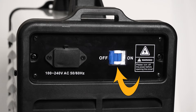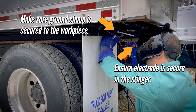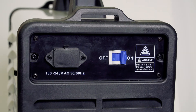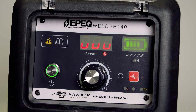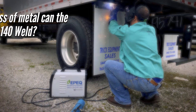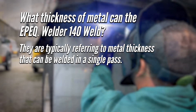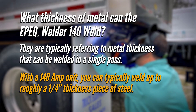Operational steps will be covered in a separate video, but this unit is very simple to operate. Make sure the welder is off before working. With power off, secure the electrode in the stinger and the ground clamp to the workpiece. Flip the rear circuit breaker to on, press the power button on the front panel, and a green light will illuminate. Wait for the digital display to show the current correctly, then turn the current adjusting knob to select the desired welding current. With a 140-amp unit, you can typically weld up to a quarter-inch thickness of steel in a single pass.